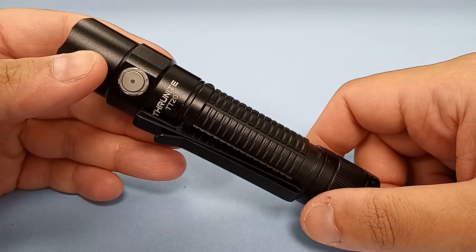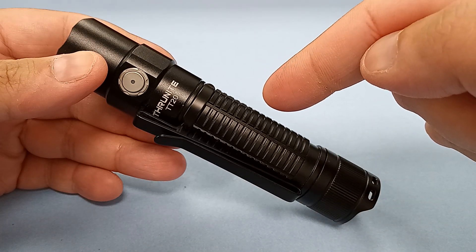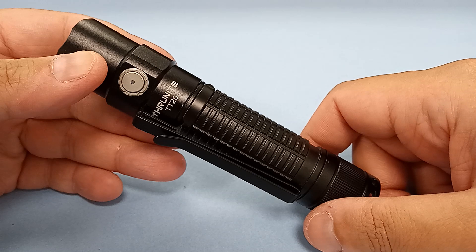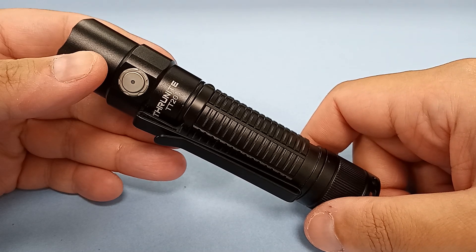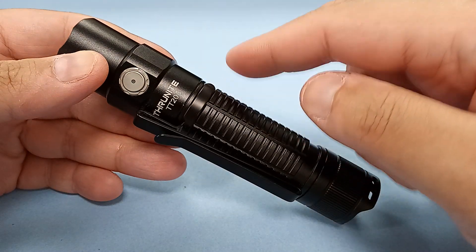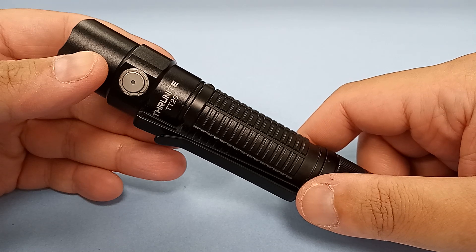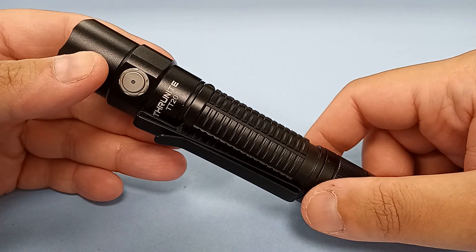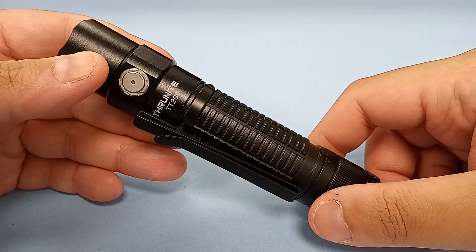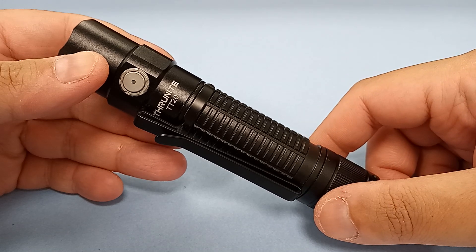EagleTAC's 18650 is an ordinary 18650. You can use it in other lights. But not with ThruNight. You can't just buy any charger that accepts 21700 batteries and charge it up. Because of the proprietary plastic ring configuration, you're basically stuck.